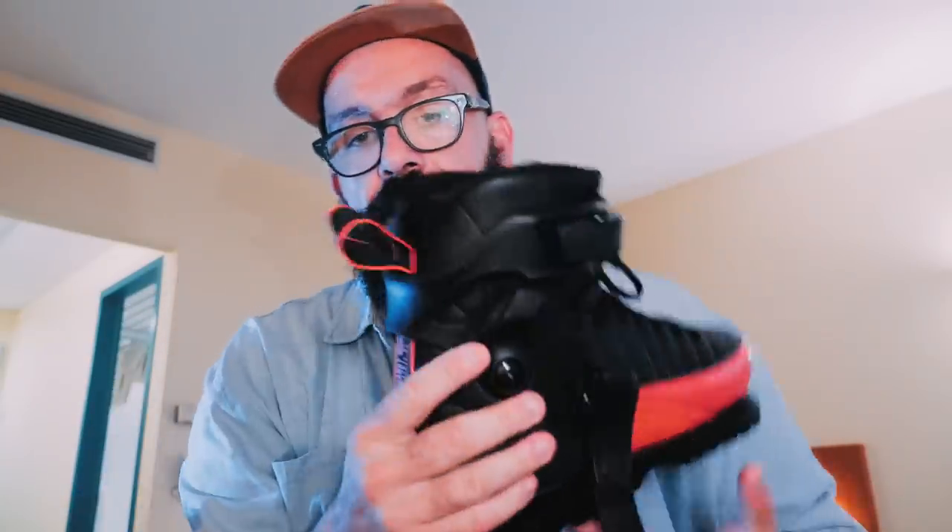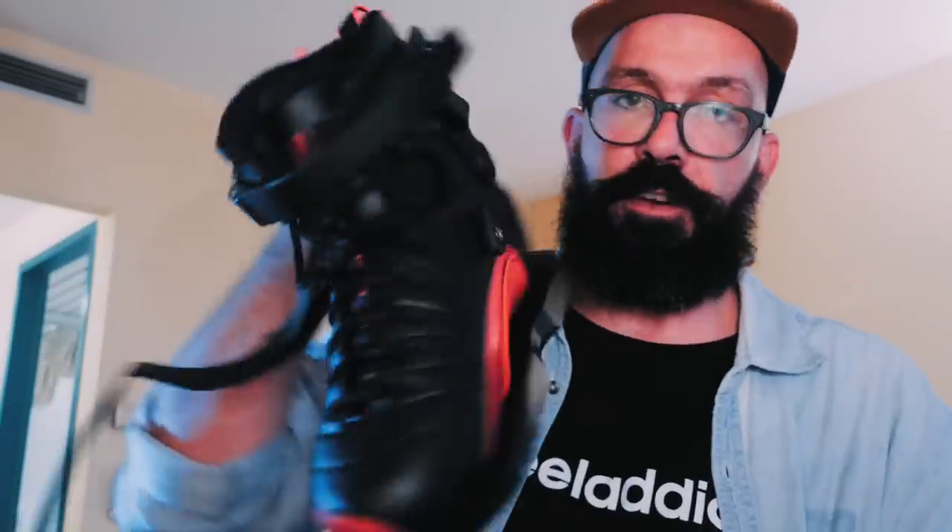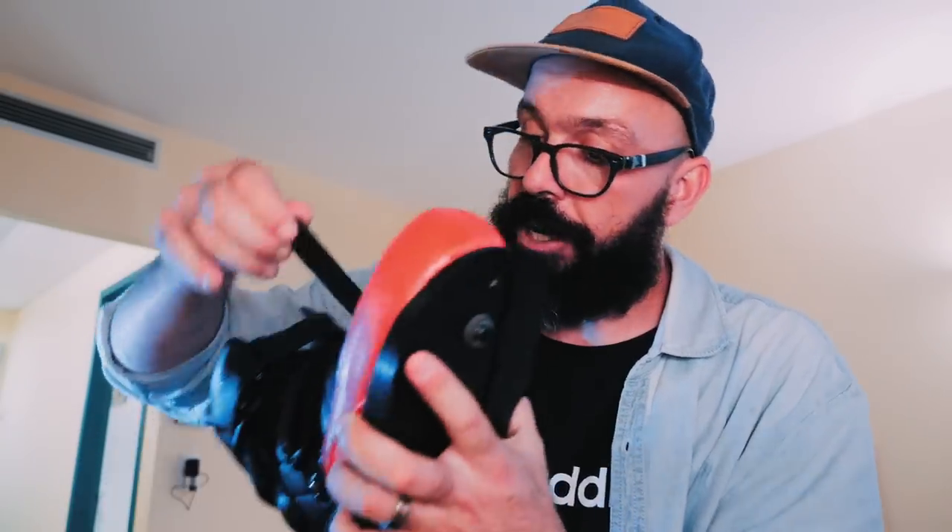Some skates have these little handles that are too short and you can't really put your fingers in — it's like art. These ones you can actually put two fingers in. By the way, these are the skates that B3 is using in the Game of Skate that's playing against me now.